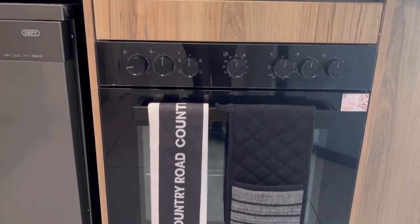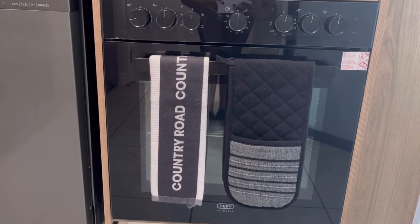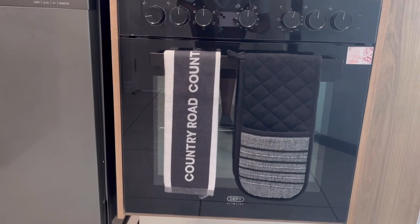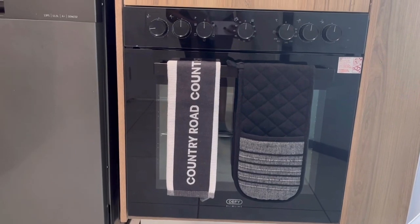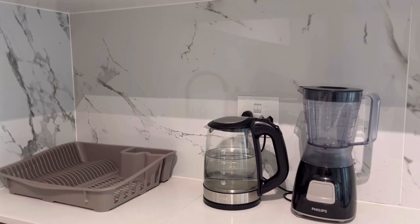Coming down to the oven, the last time I showed you guys my kitchen there was only this black stove. I got a Country Road kitchen towel — how beautiful is this! I thought it works well with this, and that's how the setup looks like now.